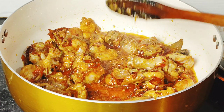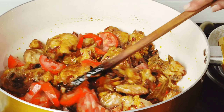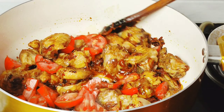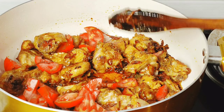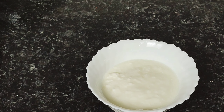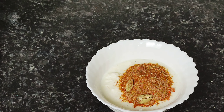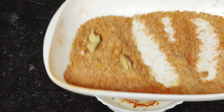I use tomato for biryani. I have 3 tomatoes. I cut them in slices. Now I cook it. Now I add biryani masala. I have 100 grams of garlic. The home meat is made with biryani masala.